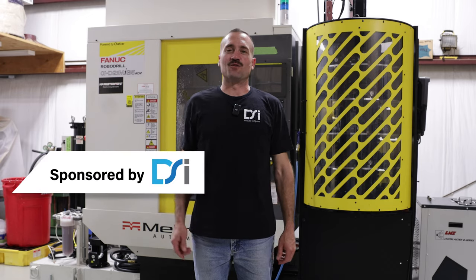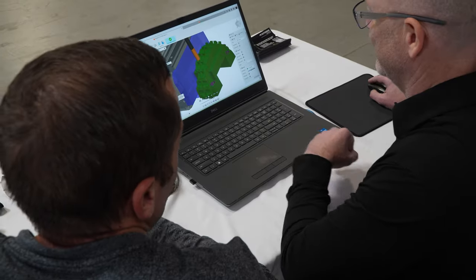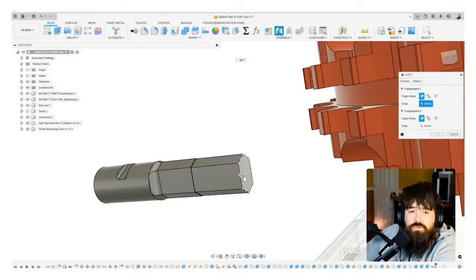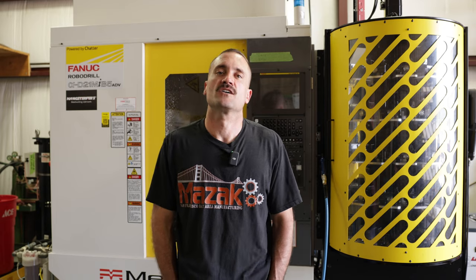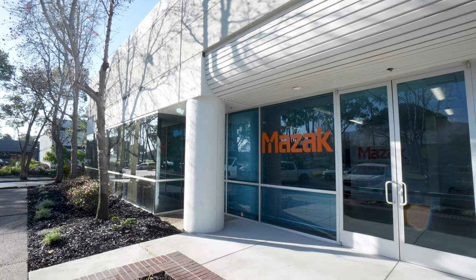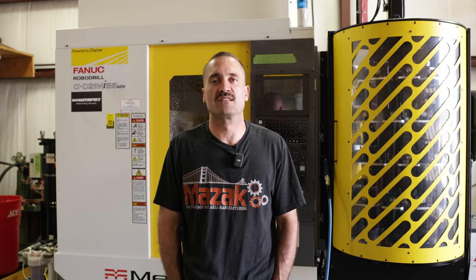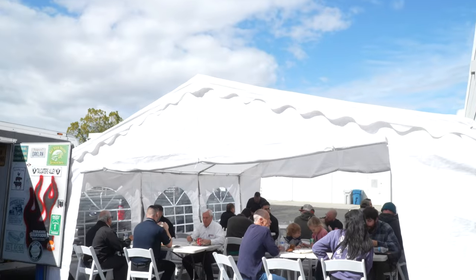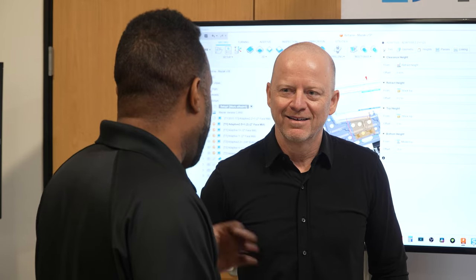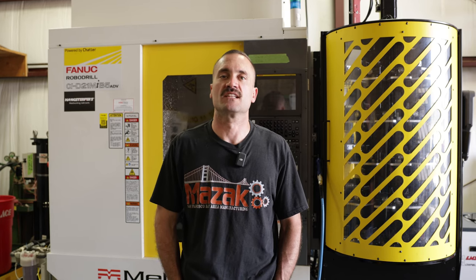I'm going to interrupt this video for a quick word from our sponsor: DSI. DSI is a reseller of software — I purchased my Fusion license and my Camplete license through them. They do training, support, post-processing editing, anything you need. They're a great company — you can call them, text them, email them, slide into their DMs. I got to know those guys last year at a summit in California. They're having another summit this year in May in Chicago at the Mazak headquarters. There's going to be a ton of networking, and you're going to get to ask in-depth questions about Fusion, programming, all that stuff. The link is in the description below.